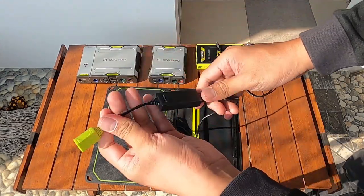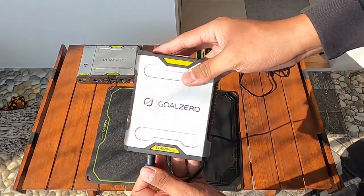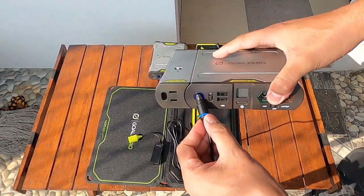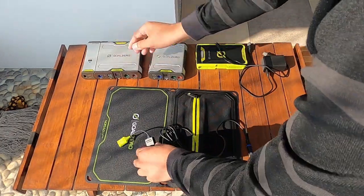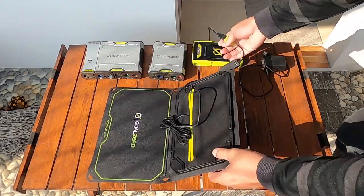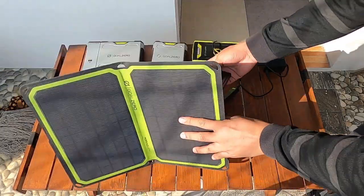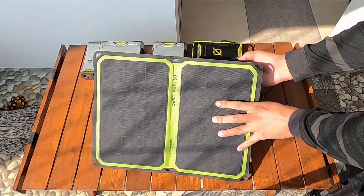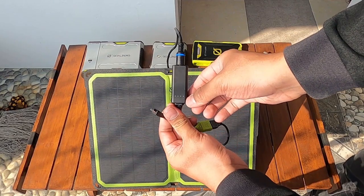Di dalam zipper port-nya ini ada kabel USB input dan kabel USB port. Kabel inputnya bisa dimasukkan ke powerbank, atau powerbank dari GULZERO SERPA 50 dan SERPA 100. Dan kabel input ini juga bisa dimasukkan ke kabel USB output, jadi bisa buat nge-charge powerbank VENTURE. Dan ada kickstand-nya ya, jadi kickstand ini bisa membuat GULZERO solar panel ini berdiri.